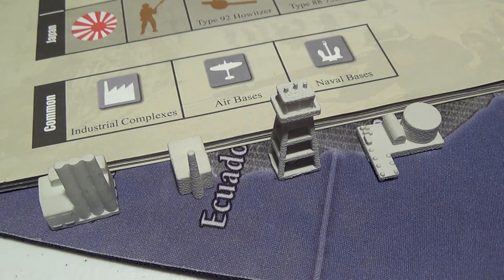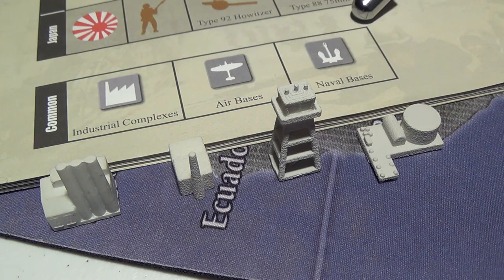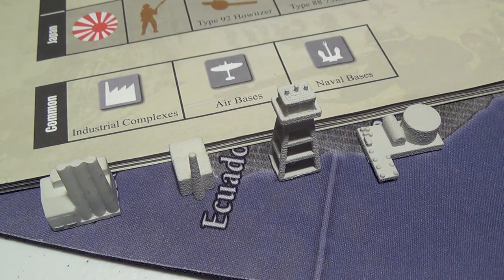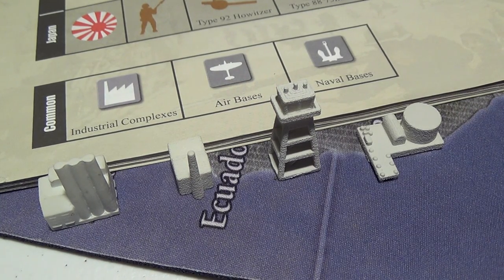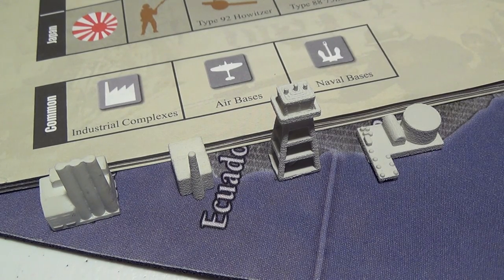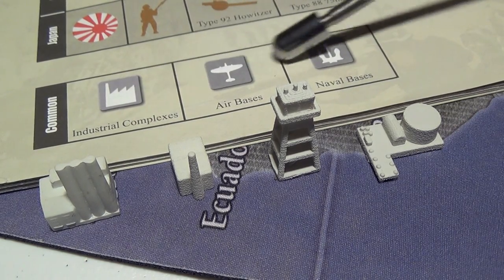First I'm going to introduce the facilities. Europe and Pacific 1940 both come with these little chits that represent the facilities: industrial complexes, air bases, and naval bases. These are an inconvenient piece — very small, hard to see, and they get knocked around fairly easily. One popular method to alleviate this issue is to literally print these chits into the map. Once a facility is constructed it can't be destroyed, so for instance the United Kingdom has a major industrial complex, an air base and a naval base, and it will start out with all three of these printed in the UK territory.